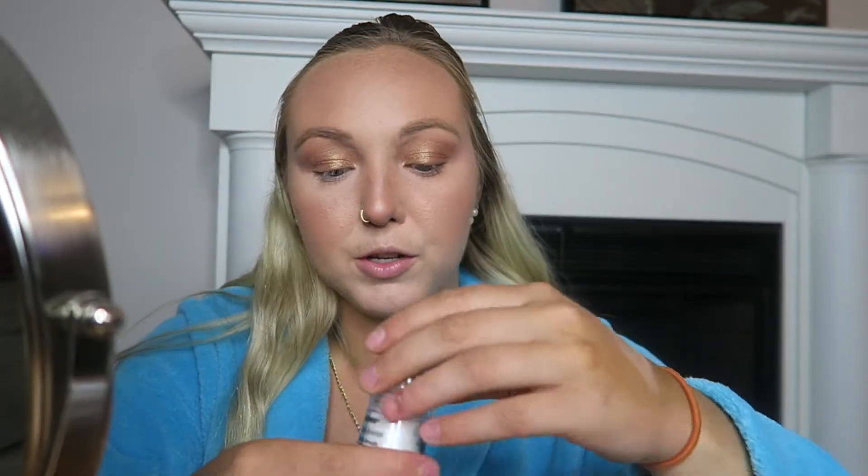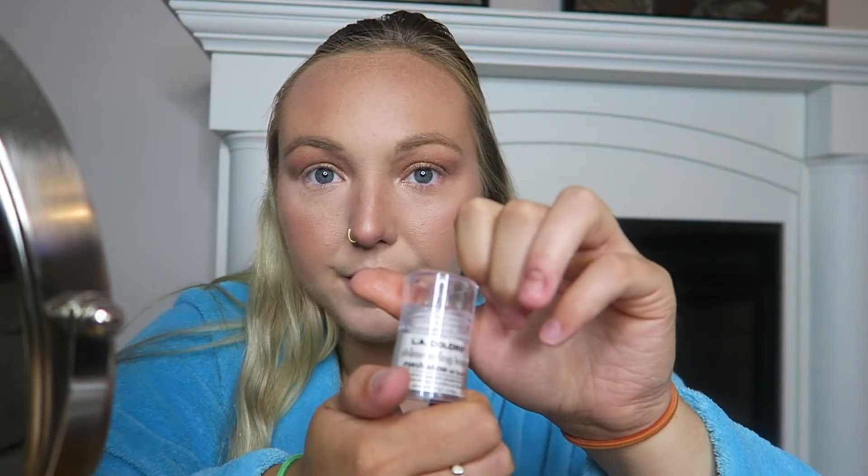Next, I'm just going to use some LA Colors white pigment and this tiny Morphe M149 brush, just to add it to the inner corners to brighten up my eyes. We're almost finished — next I'm going to spray my face with MAC Fix Plus Prep and Prime.